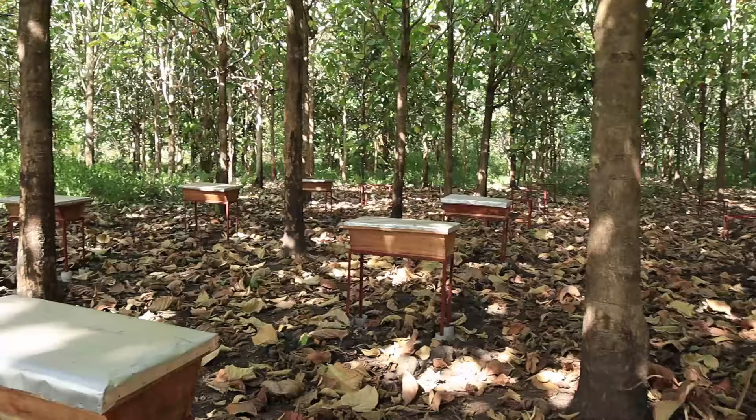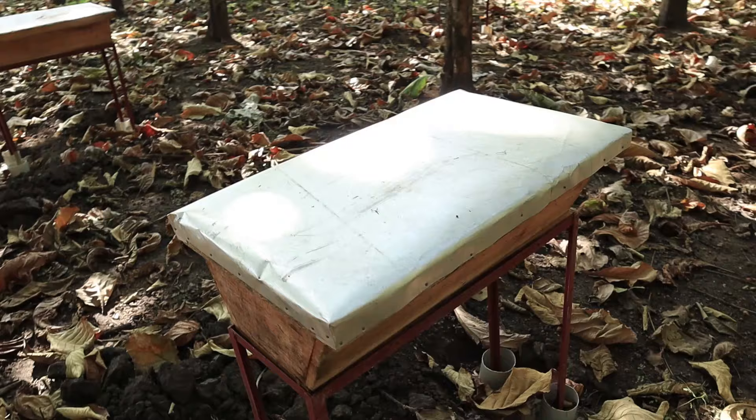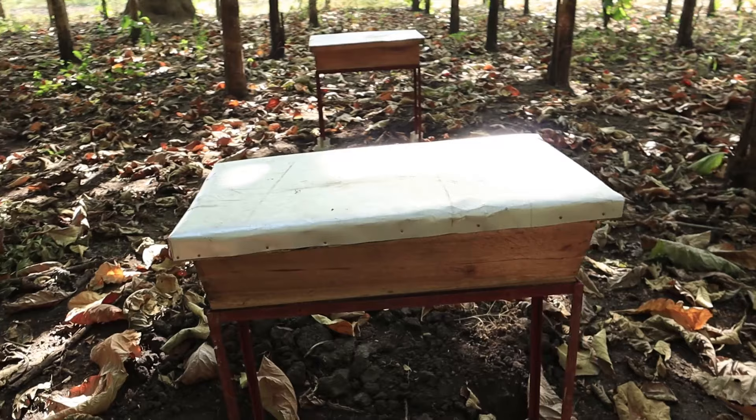I'm here in our mini apiary. You can see that we set up quite a number of beehives in the background. Today I'm going to be showing you how to make this beehive over here. It's a basic beehive called the Kenya Top Bar Beehive, and it's very easy to make.